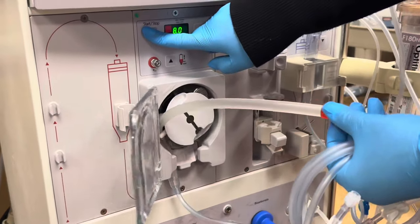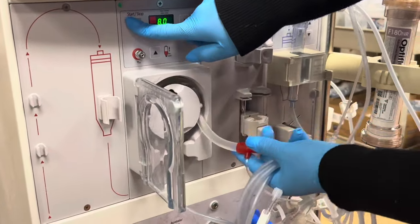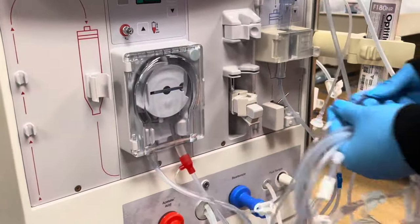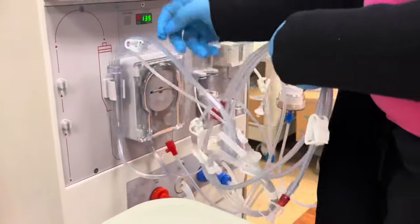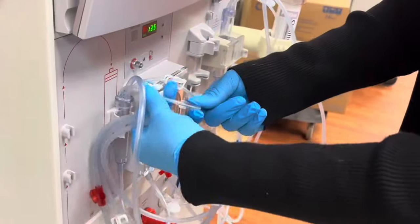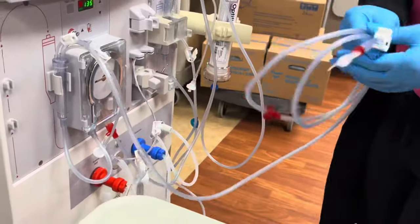As you see here, she set up her venous chamber first. I don't remember if that's how she does it all the time, because I never watched her until now. But it doesn't matter — the dialysis machine gets set up based off of what works best for you.